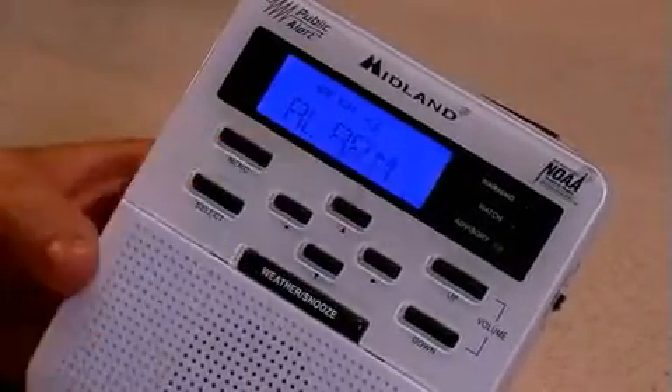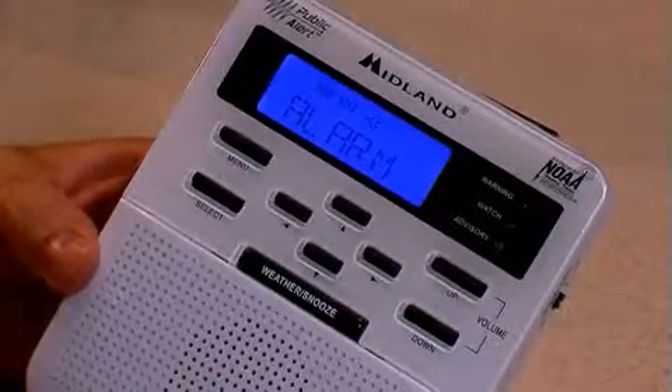We arrow up once, we get to the alarm feature. It is an alarm clock, so you can set it to wake you up in the morning.